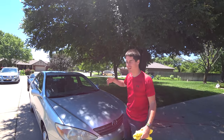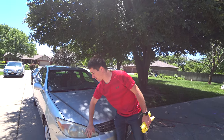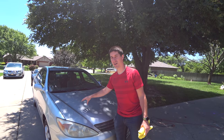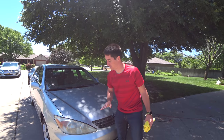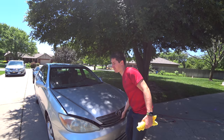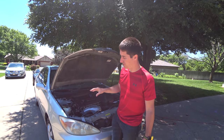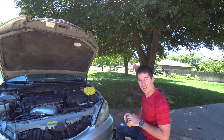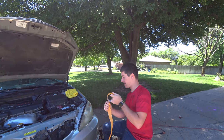We moved this into the shade. When you're doing things with a DA or a polisher, especially on paint, you want to make sure the car is in a cool area and dry. I don't want a bunch of heat in these plastic lenses so we don't take off too much material. You want to remove enough material to clear them up, but not so much that you thin them out — then they'll crack.